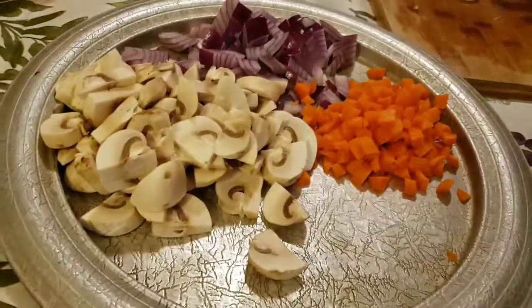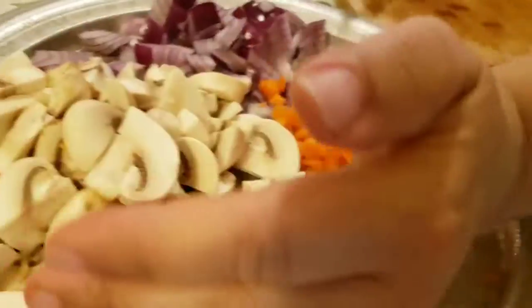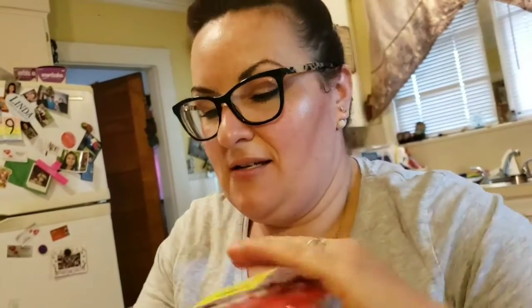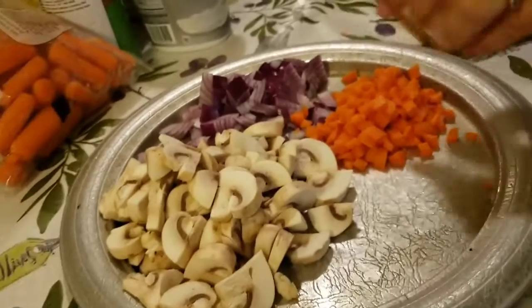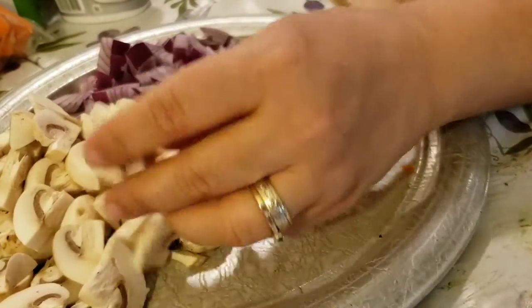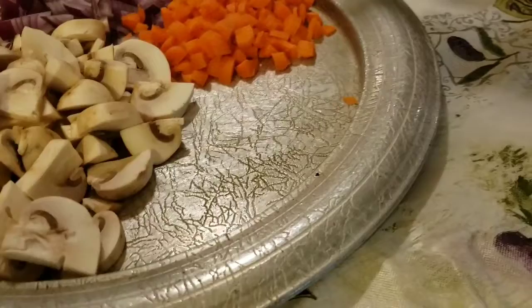I'm also a huge fan of penne alla vodka but that's not happening today because I didn't get the vodka. So basically I have this Italian sweet turkey sausage and I'm going to make a meat sauce with it. Right now I've diced up five little baby carrots, chopped them up really small, got one medium red onion — you can use any onion — and eight ounces of mushrooms sliced up.